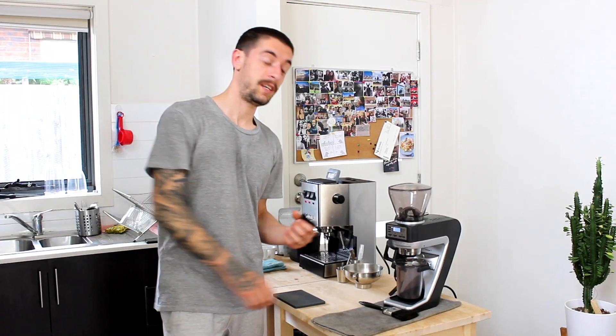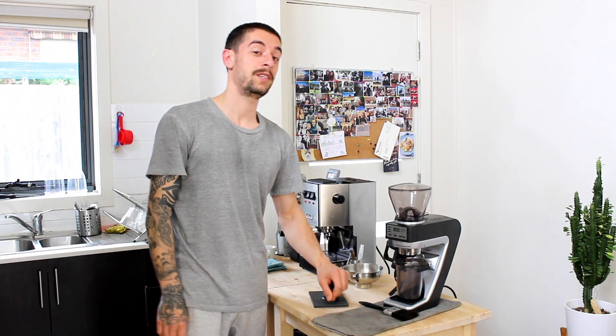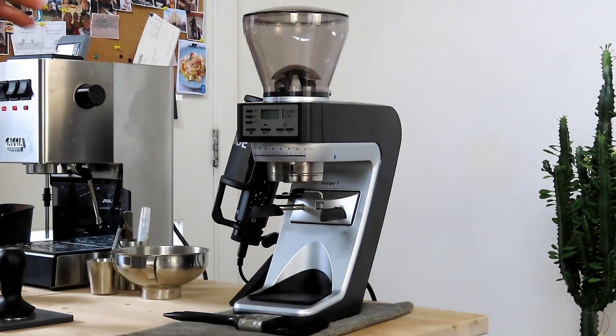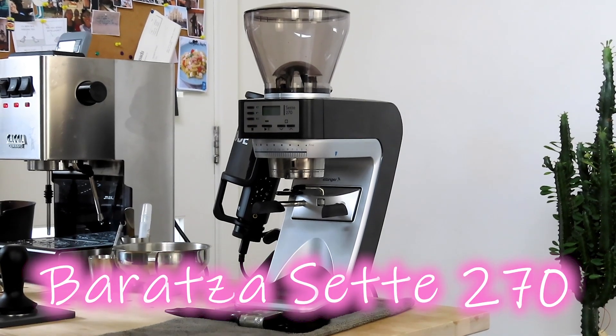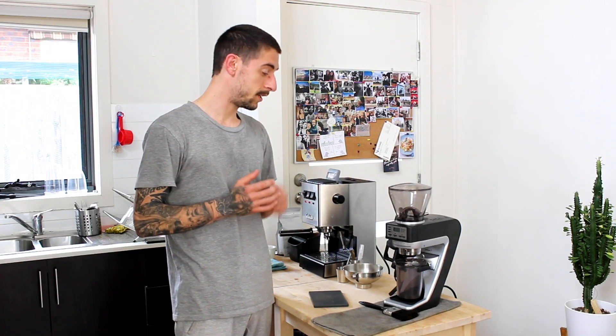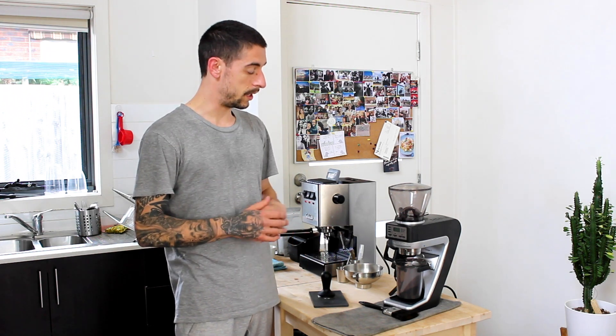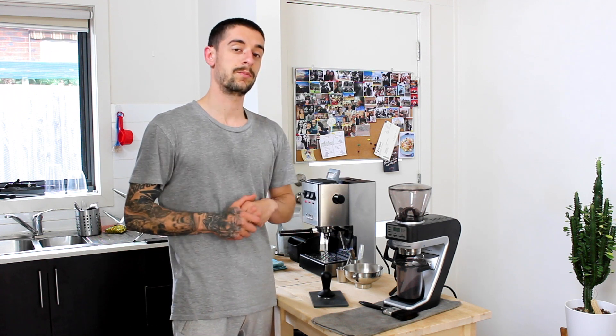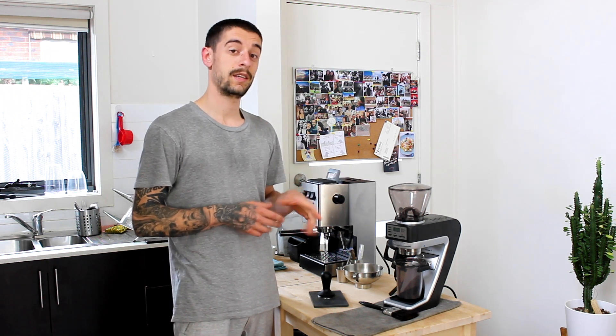Welcome to another episode on the Majestic Bean channel. Today we have our new grinder, the Baratza 270. I'm going to give you my couple of cents on it — we'll do a little overview, first impressions, and then at the end we're going to make a delicious espresso as well.